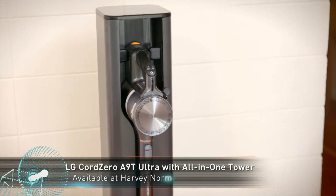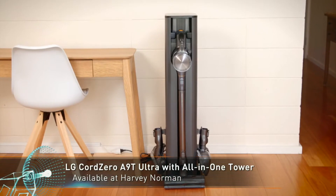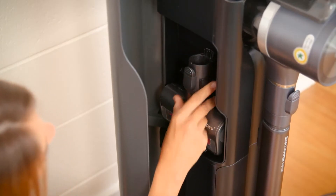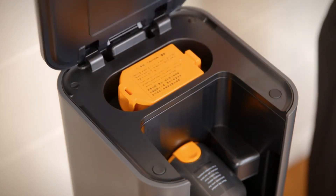Take convenient cleaning to the next level with the LG CordZero all-in-one tower. Empty, store and charge in one sleek tower.